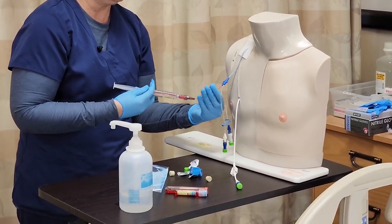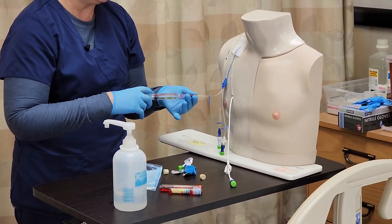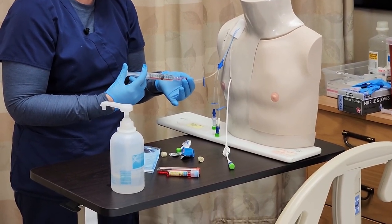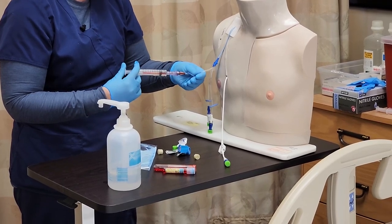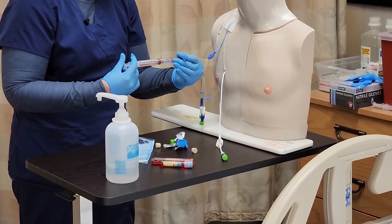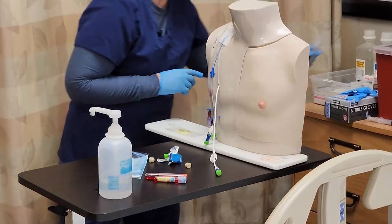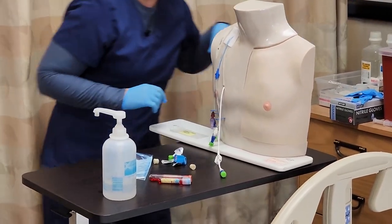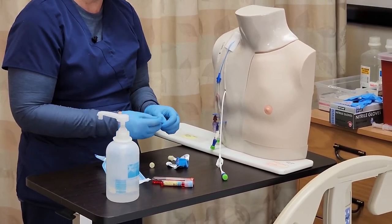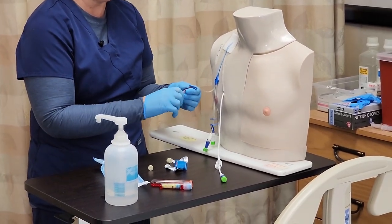I attach my saline, unclamp, and flush with the recommended amount per policy. Then I clamp again and discard that syringe. I then take a new disinfectant cap and place it on the end of my needleless connector.